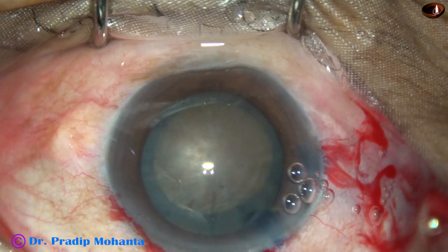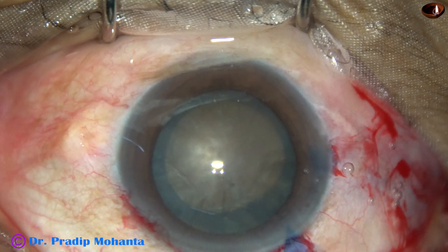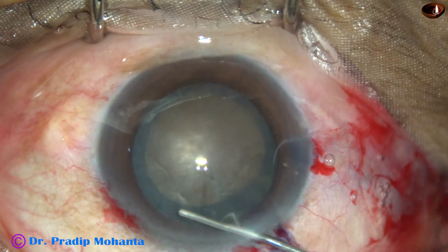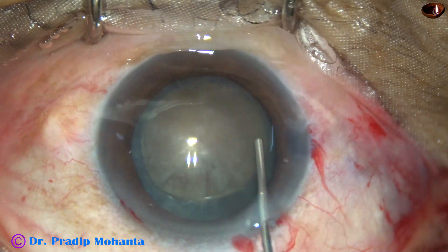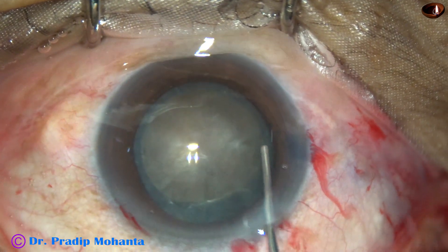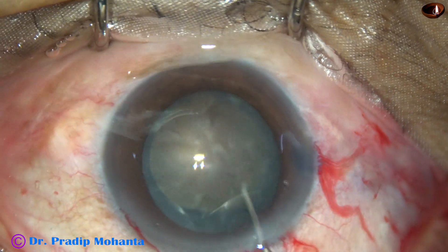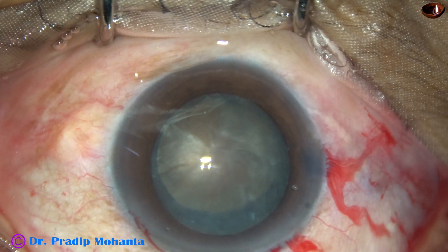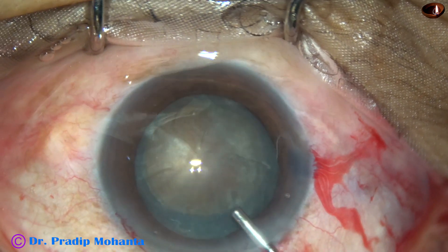Size of this rhexis is about 5.75 mm. Now hydrodissection is done. BSS is passed under the anterior capsular rim at multiple points. The nucleus is tapped and rotated. 2% hydroxypropyl methylcellulose is injected again.